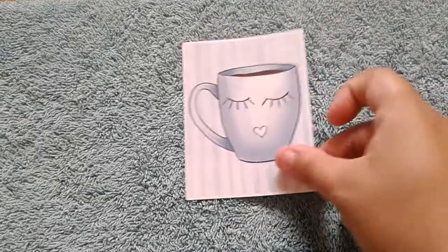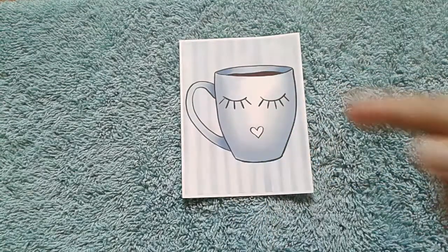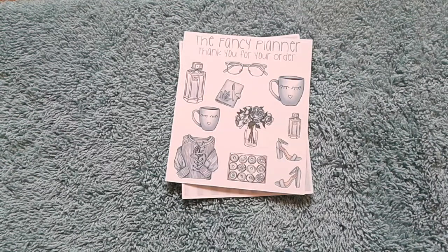The next kit that I have is the Relax and Chill kit. Here is that double box — the double sticker double box sheet. Here is the deco, which is super stinking cute. I love that planner. Oh my gosh, the donuts, the flowers — everything is just so pretty.